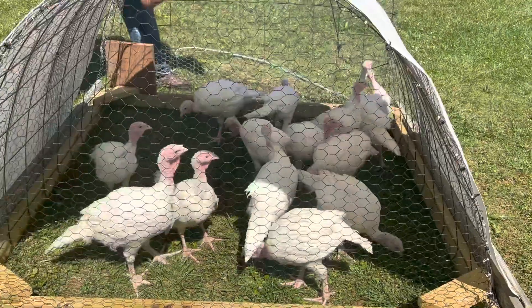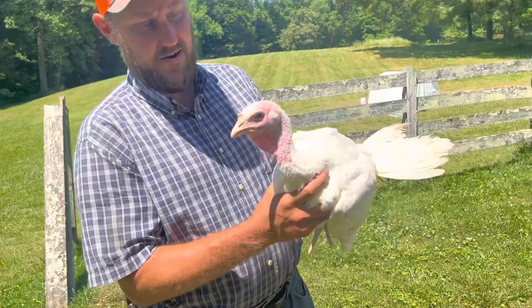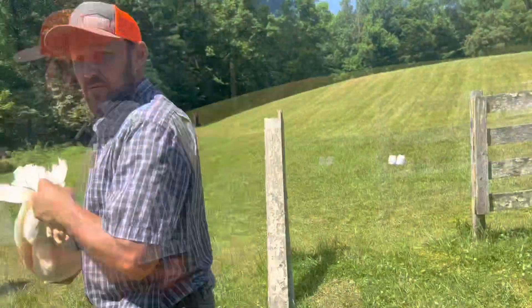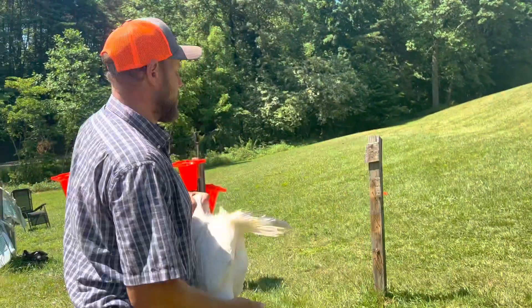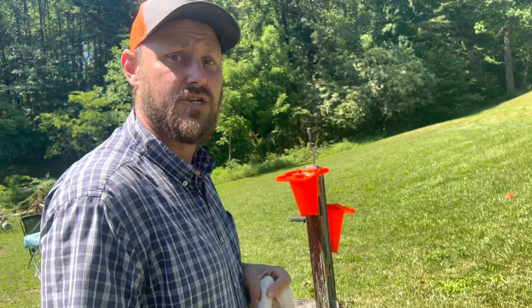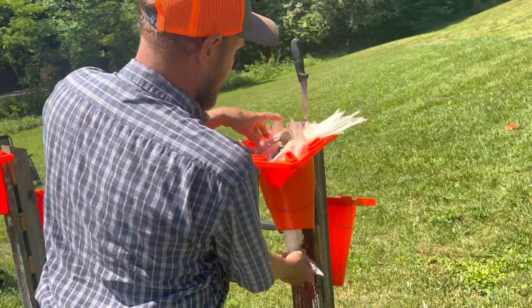They are a little on the small side, aren't they? This young chick right here is going to be a tender little butterball. We're going to take it over to the cone, put it in the cone, de-head it, and then we're gonna scald it. You need help holding it in? I think you'll be all right.